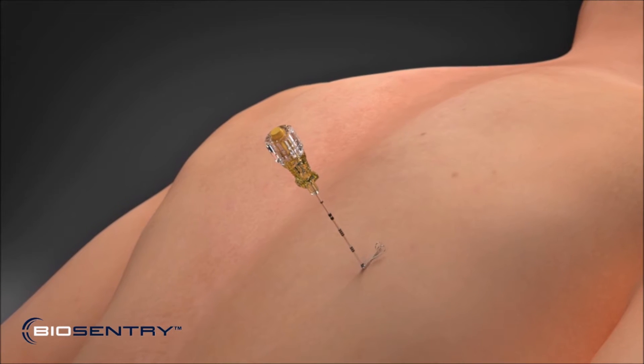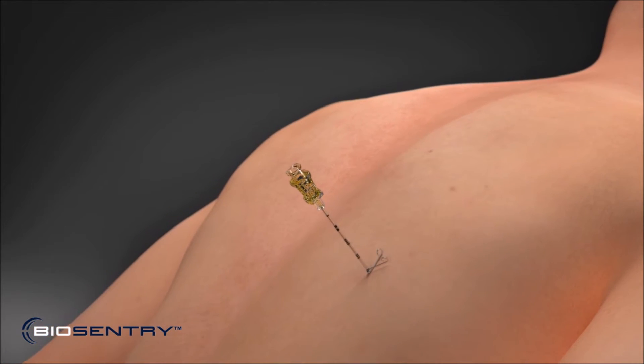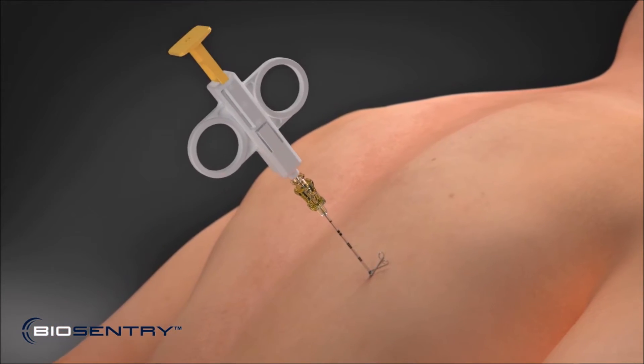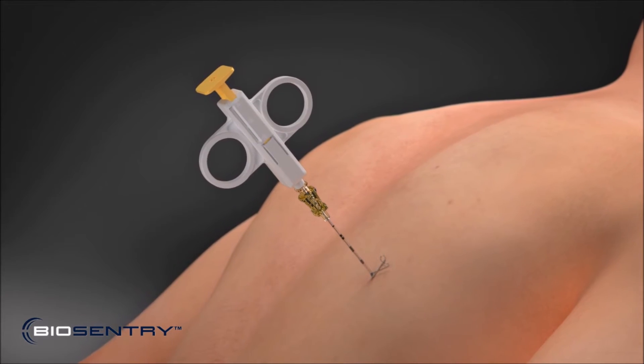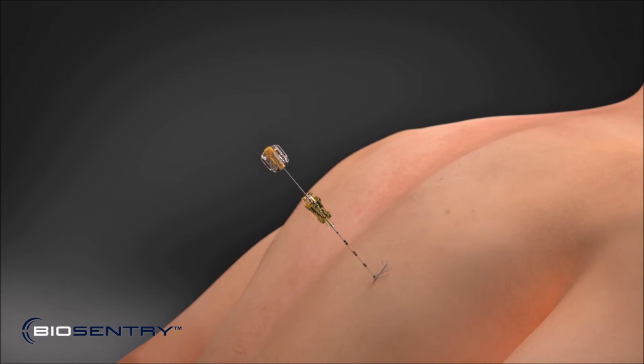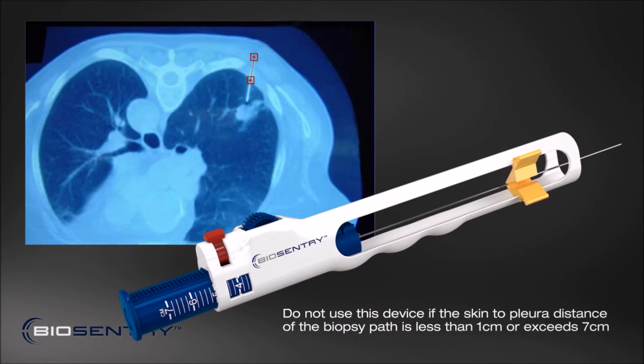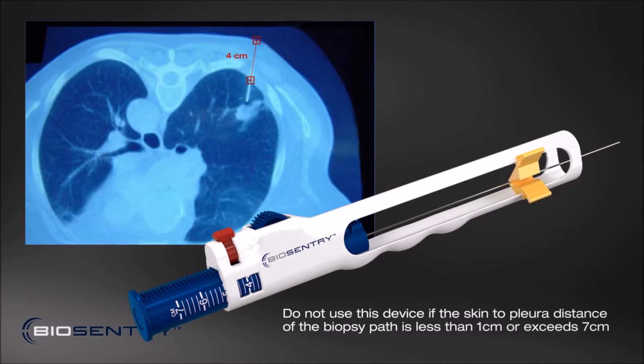Perform the biopsy using a 19-gauge Biosentry-compatible coaxial introducer needle manufactured by Angiotech. Once the biopsy sample has been taken, remove the biopsy device and leave the coaxial introducer in place. Then measure the distance from the pleura to the skin using the CT scan.